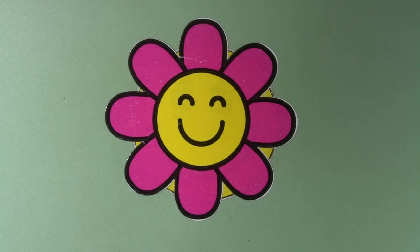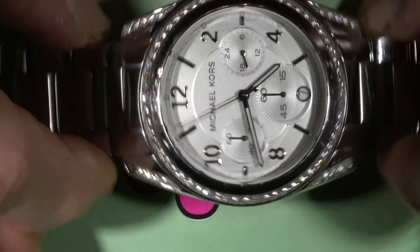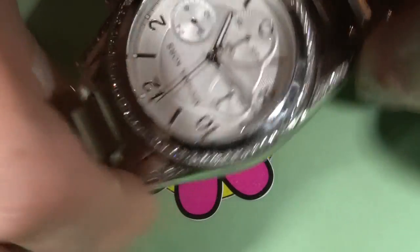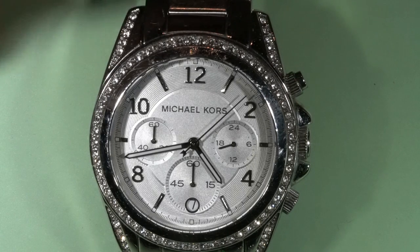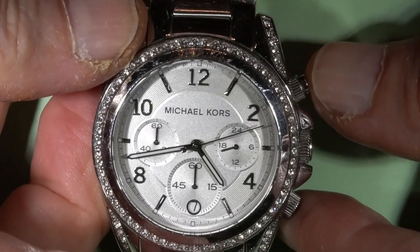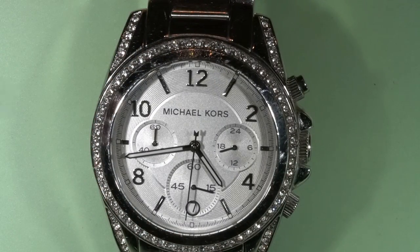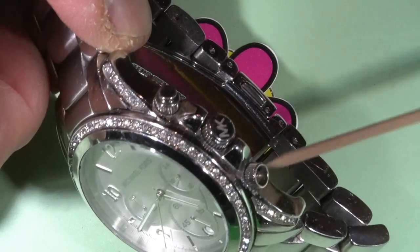Hello and welcome to my channel. Today is the Michael Kors watch. This watch actually works but it has a problem with the chronograph — I can start the chronograph but I cannot stop it because there is no lower button here.